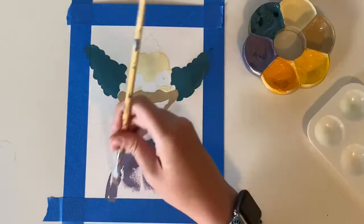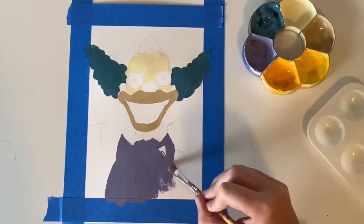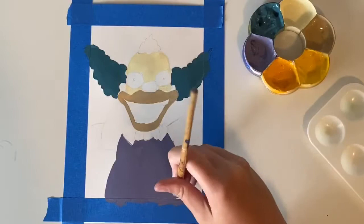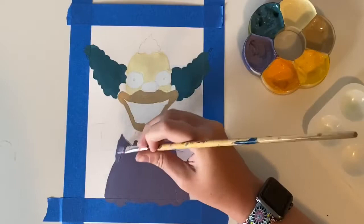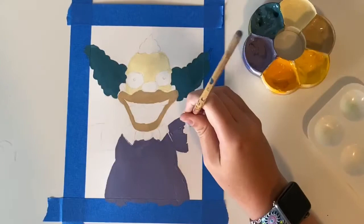Here I'm going in with the main color for the shirt. I don't know if anyone else has this problem, but whenever you're painting, do you ever get really attached to one paintbrush — even if it's the wrong size of paintbrush — and that's all you'll use? Because I just noticed that I did this throughout this video. Even if the brush is the most impractical for whatever I'm doing, I'll just use it anyway, because I've become so emotionally attached to using that specific brush for the painting.